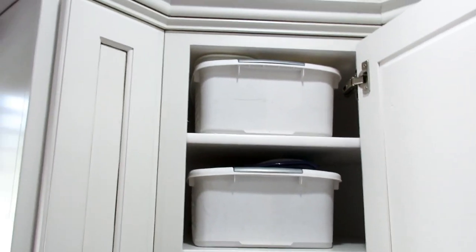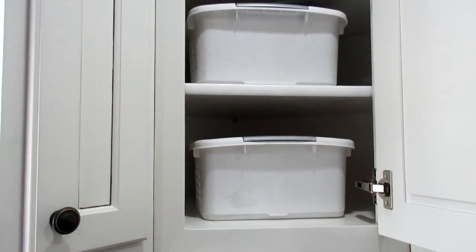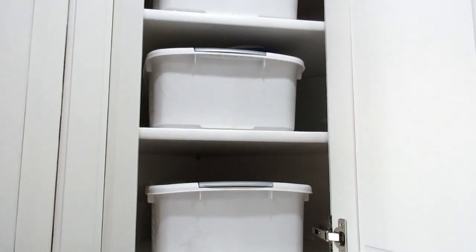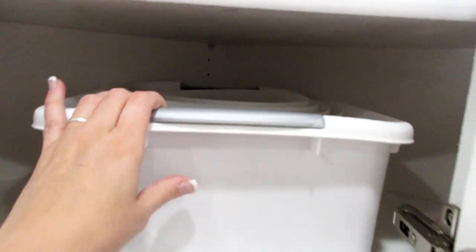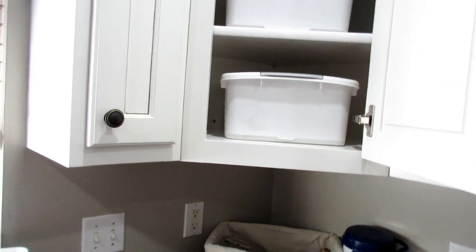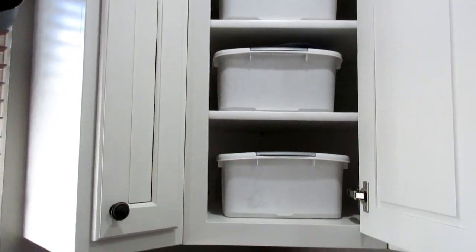I went down to my food room and found a matching bin. I knew I'd bought a few of them, so I put all those extra kitchen things in here. Hopefully no more clutter. And that is done.